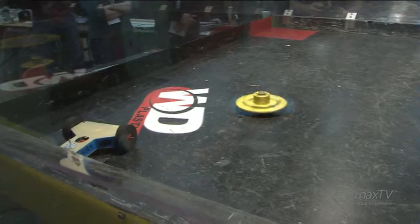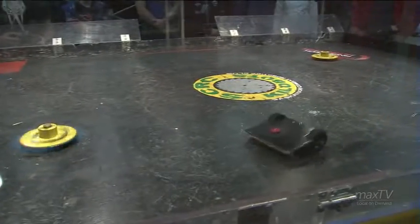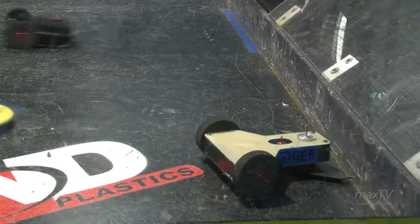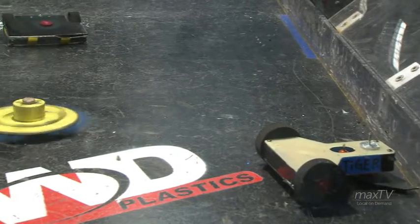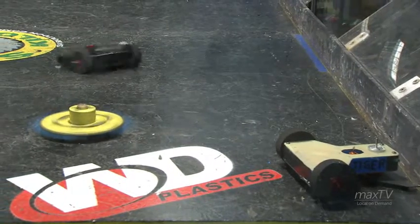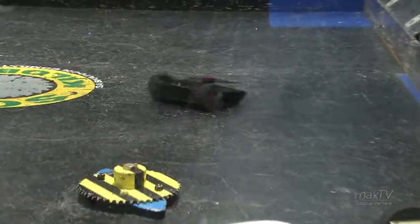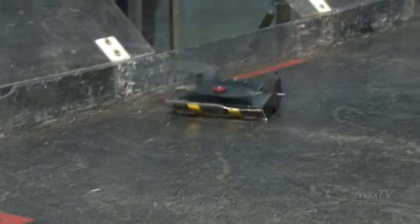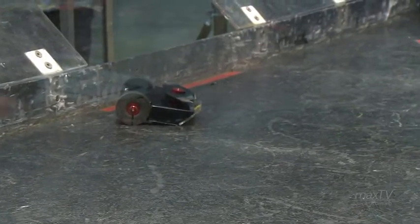Already Tiger Shark getting absolutely tossed across the arena by Spin, ricocheting around. Doesn't look like Tiger Shark is able to move. I think that one knocked something loose in there. He's only got five more seconds. And that's a quick one — win going to Spin! That's how it goes in some of these fights: they get hit so hard, things come loose, and it can be just a matter of seconds before they're knocked out.